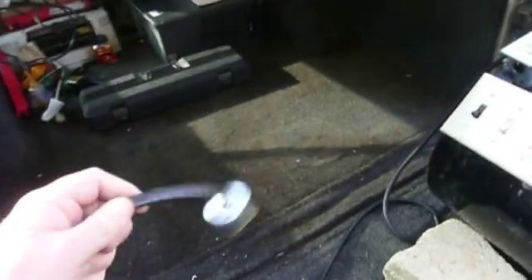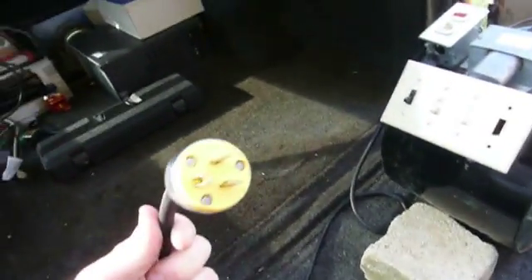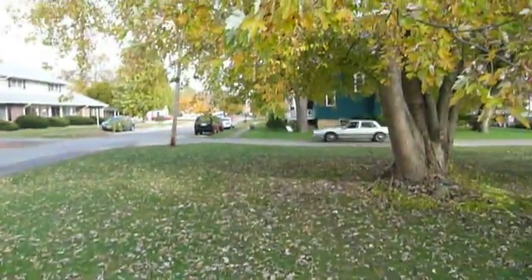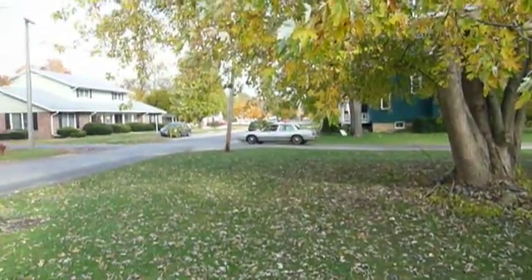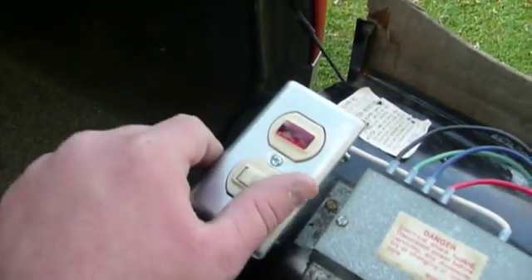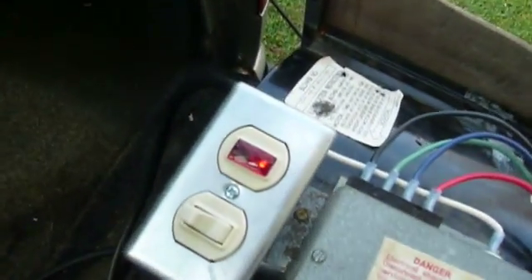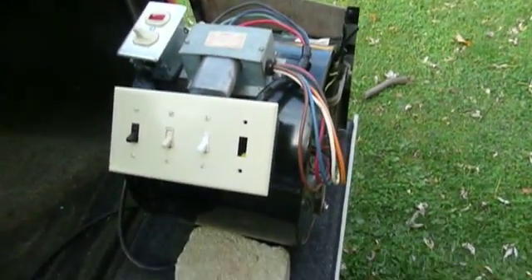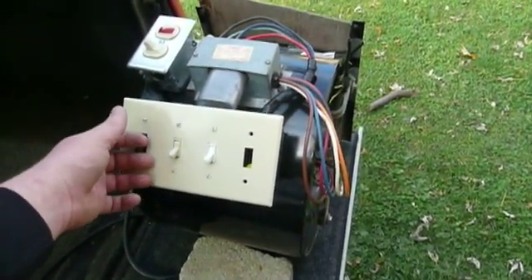I also put 30 feet of very nice, very heavy electrical cord on there with a very nice, very heavy plug. Here's the demonstration. The first thing you have to do is turn power on with this switch right here, and the light comes on to indicate that you've got power. The fan won't run right now because all these switches are off, but you pick a switch for the speed that you want.